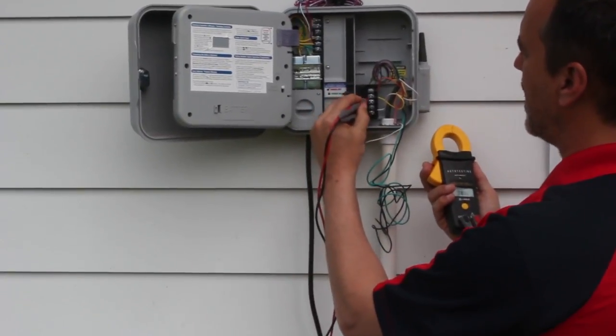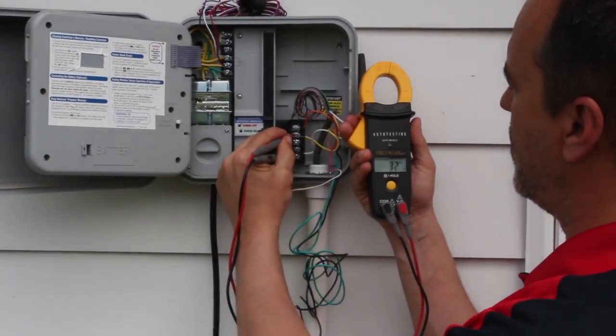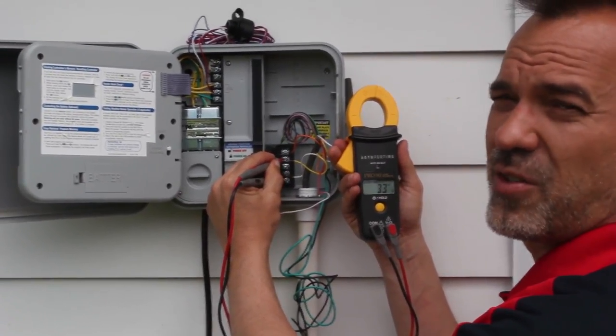I'm going to connect it here to my common and the zone that I want to check. This one is showing 32 ohms resistance — that's good, that means that zone is good.